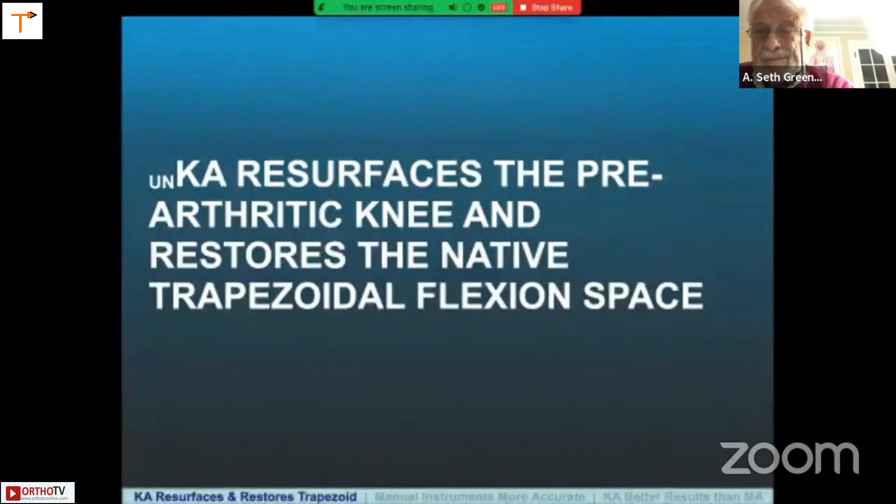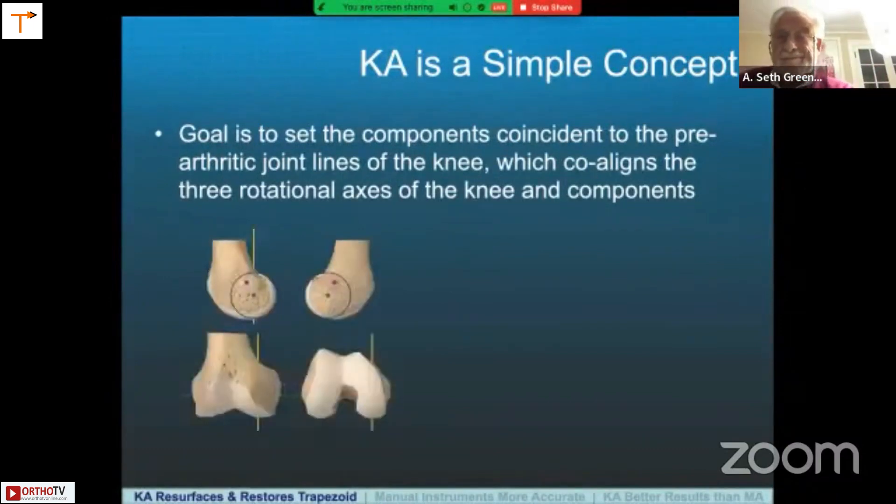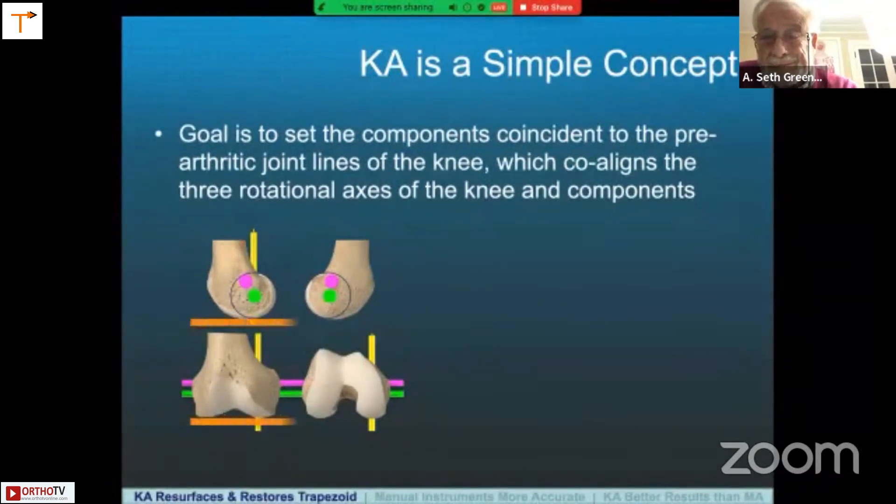Let's look at the principle of kinematic alignment. It's a simple concept. The goal is to set the components coincident to the patient's pre-arthritic joint lines of the knee, which co-aligns the three rotational axes of the knee with those of the components. Looking at a schematic of four views of the femur: the green transverse line is the axis about which the tibia flexes and extends, the magenta line is the axis about which the patella flexes and extends, and the longitudinal axis perpendicular to these two lines is the one about which the tibia internally and externally rotates. These three axes are either parallel or perpendicular to the patient's pre-arthritic joint lines.